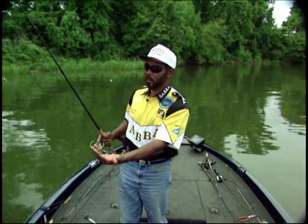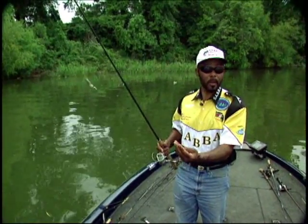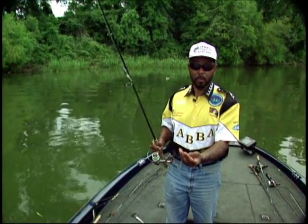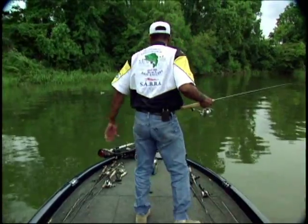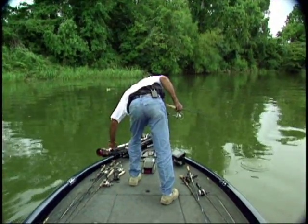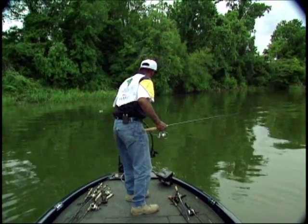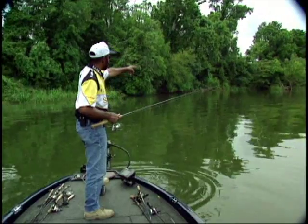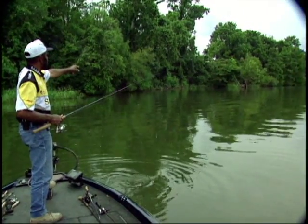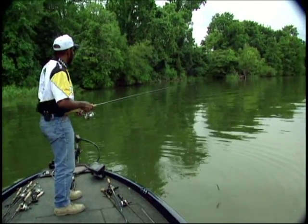Looks good. That's going to get a lot of strikes with a Carolina rig. There are other rigs such as a Texas rig — we'll get into it later. But for right now, we're going to fish a Carolina rig and I'm going to show you how to catch fish using it. You see the run-in, the opening? We're going to throw into that opening and pull it back to the drop-off in hopes that we'll find a school of fish staged in there.